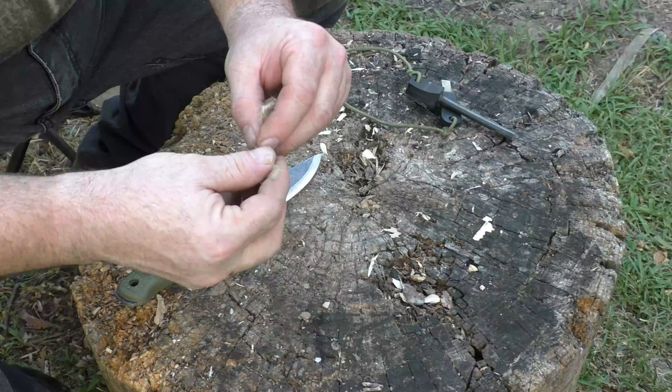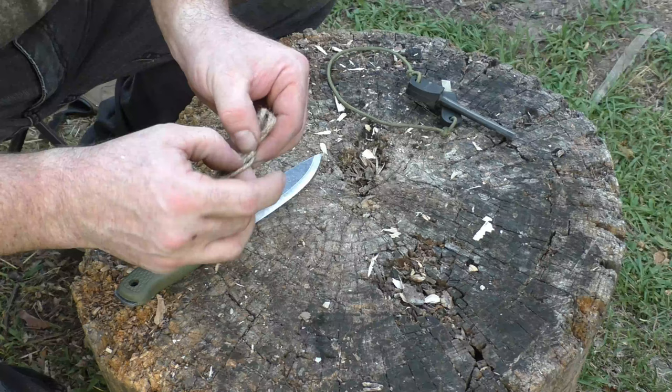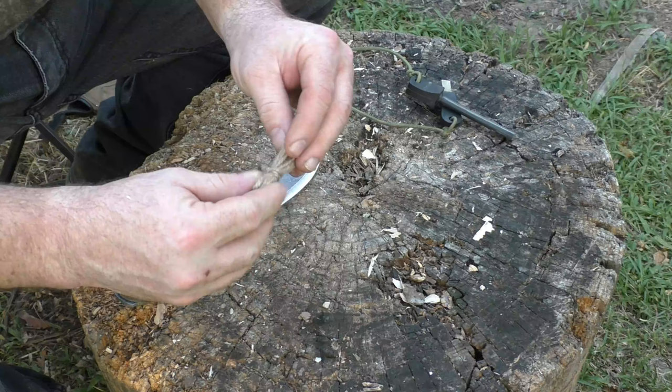If you don't know how to tie a clove hitch, it is on my channel — I will put a link in the description to that video. Come around, go around, go under this X, which is challenging with natural fibers like this. Then tighten that up.